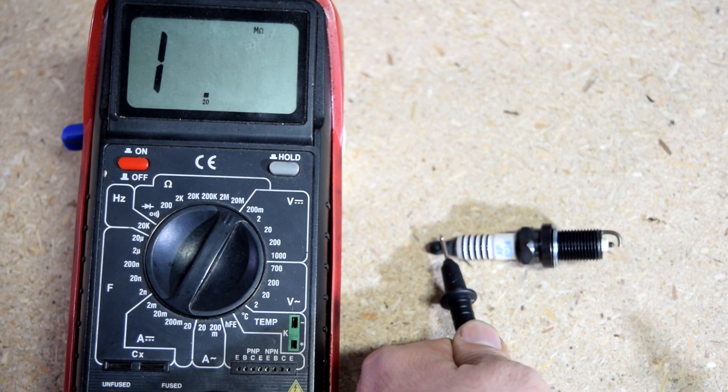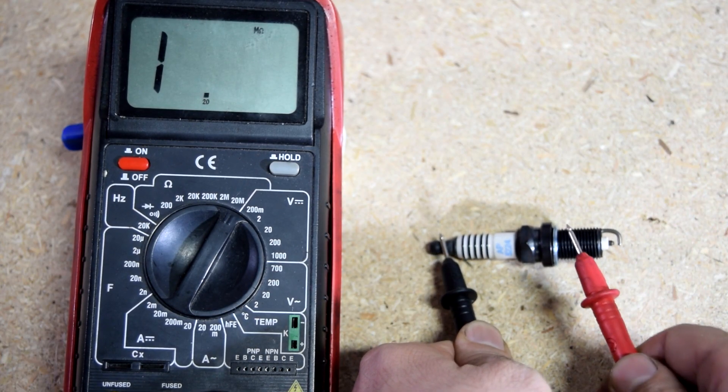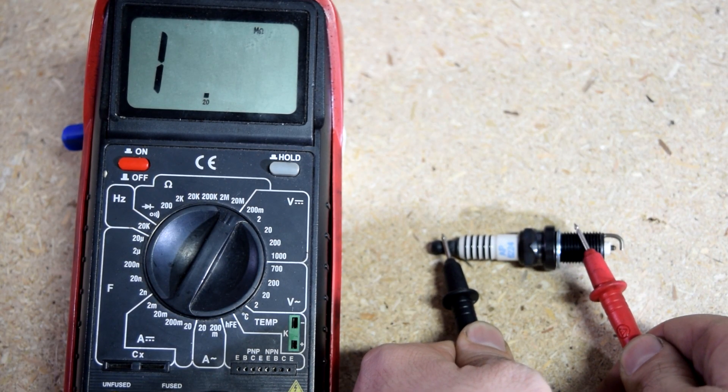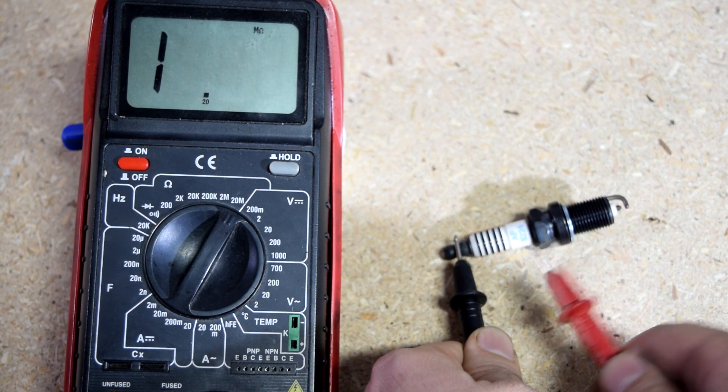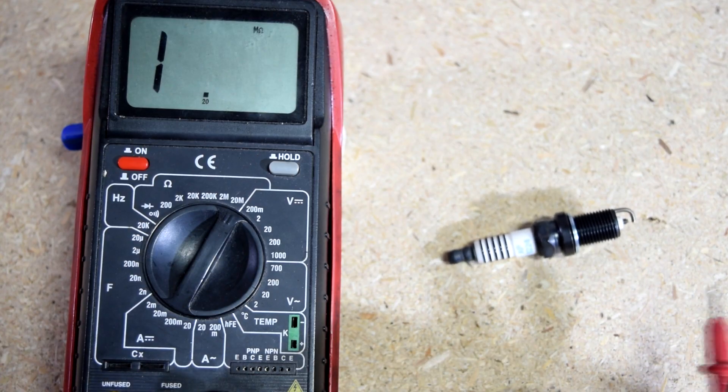So again, we put one test lead on the center electrode, the second test lead this time goes on the ground electrode, and as you can see, we've got no readings at all here. That means there's no short inside here connecting the two sides, and this is a good spark plug.